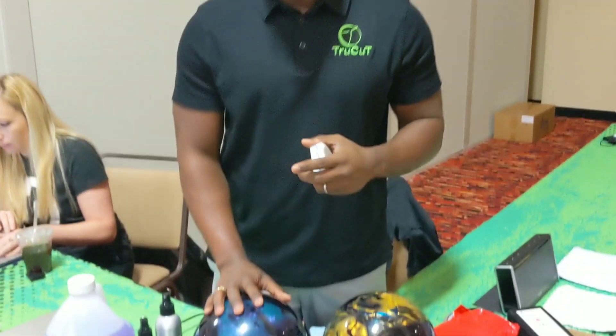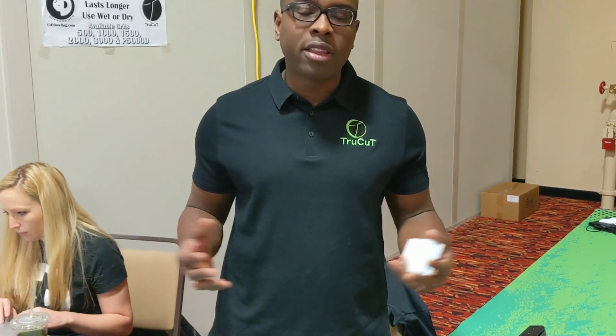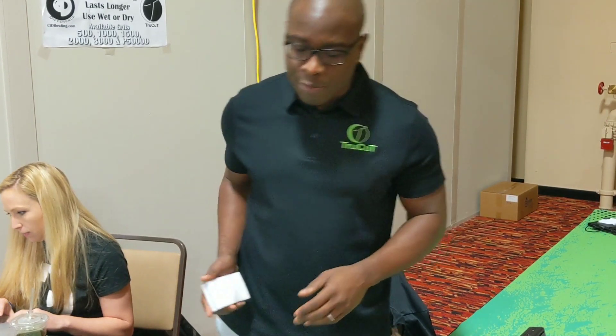CEO Robert from Creative Rivers. I want to talk to you a little bit about the True Cut Scuff Mark Removing. I've got one right here. You've got a bowling ball that's shiny — one of the worst things that can happen to your shiny bowling ball is a scuff mark on it. It's very, very hard to get those off, so I'm going to show you how to get a scuff mark off a shiny bowling ball using this True Cut Scuff Mark Removing.